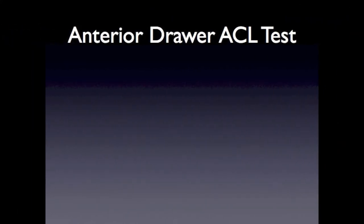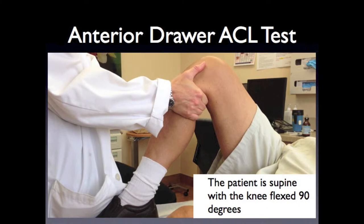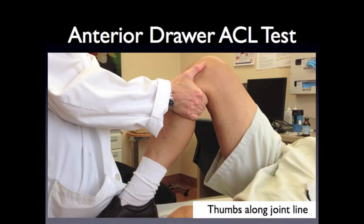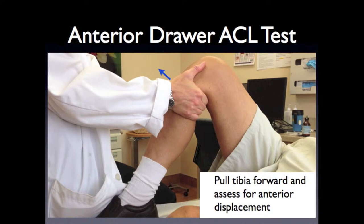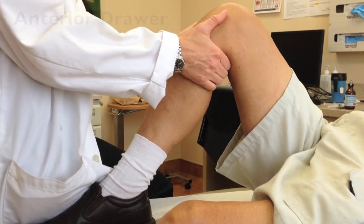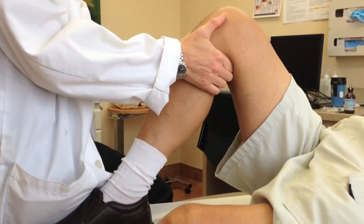While the Lachman is the preferred test, we will now discuss the anterior drawer test. The patient is supine with the knee flexed 90 degrees. Sit on the foot and place the hands behind the proximal tibia. Place the thumbs along the joint line both medially and laterally. Pull the tibia forward and assess for anterior displacement of the tibia compared to the femur, feeling for an endpoint.